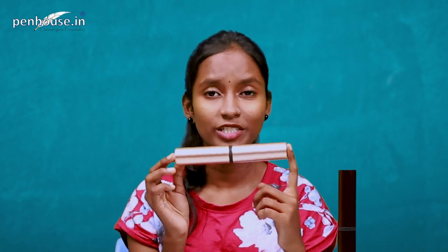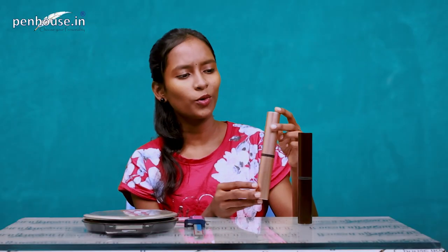Hello guys, welcome back to our channel. This is Navi from penhouse.in. Today we are going to review this Lamy LX Rose Gold fountain pen — just look at this box, it's just awesome.